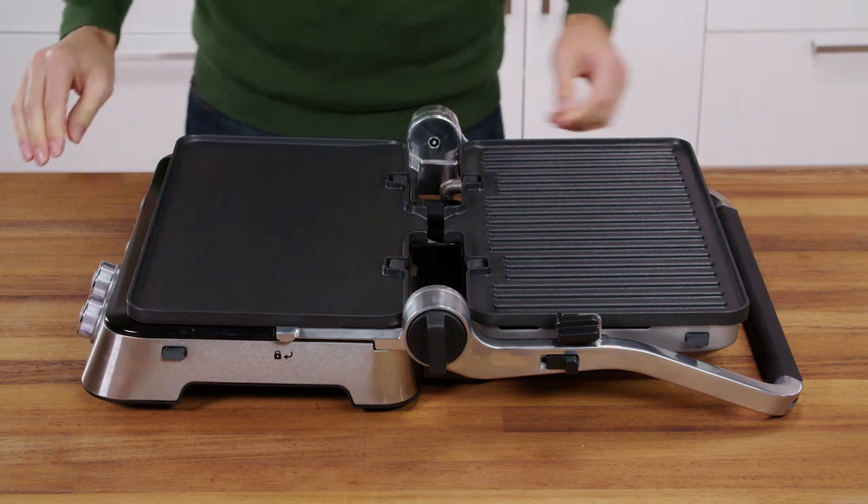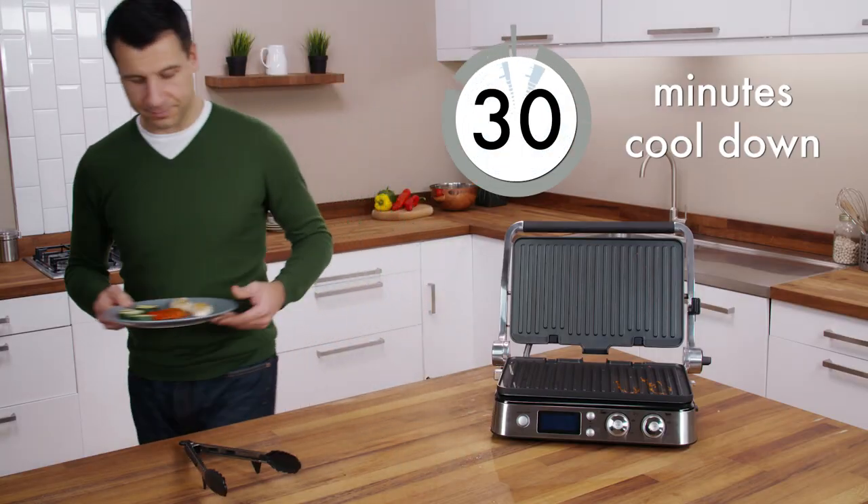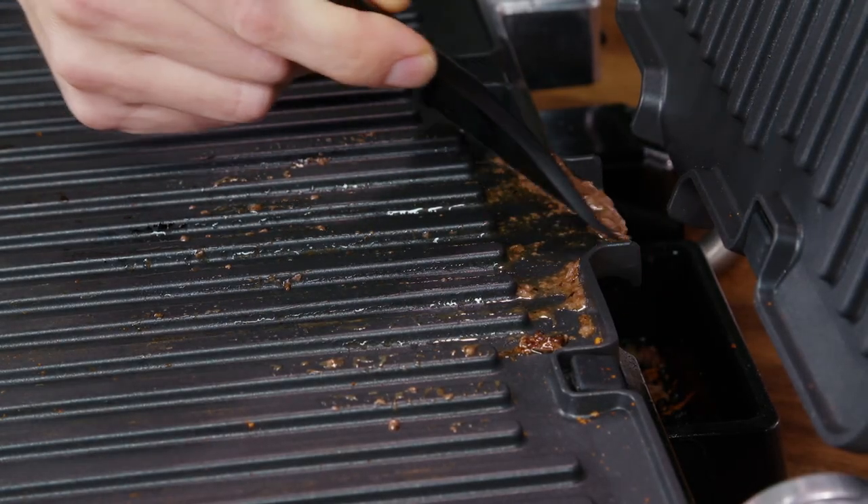Before removing or changing the plates, always leave the appliance to cool down for at least 30 minutes. The cleaning tool can be used to clean off the plates before removal.